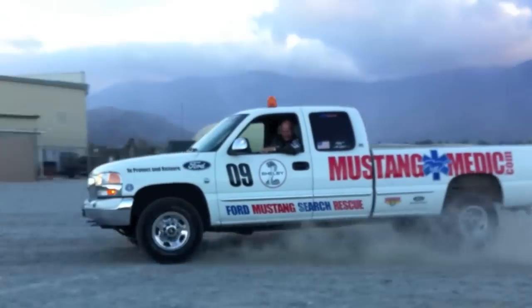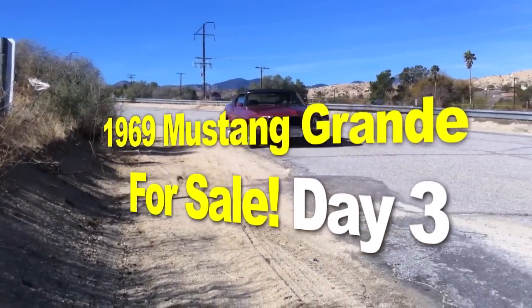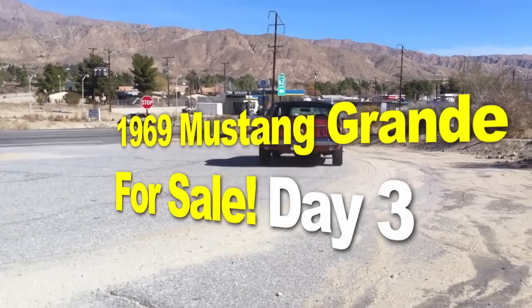MustangMedic.com — the 1969 Mustang Grande is for sale, check it out guys. We've got Carlos and Rachel. There she is, and she's feeling much better. Thank God. Thank you for all your concern. Rachel's got a fan club out there.